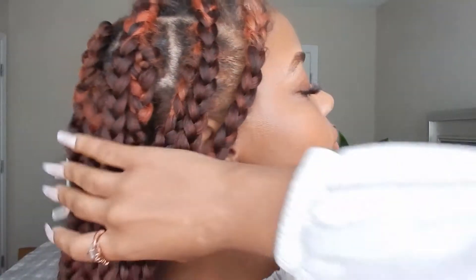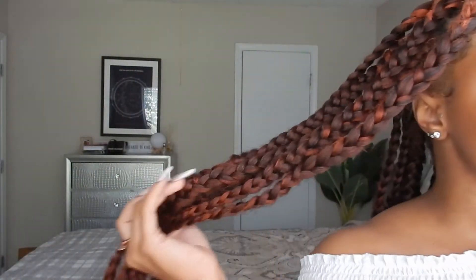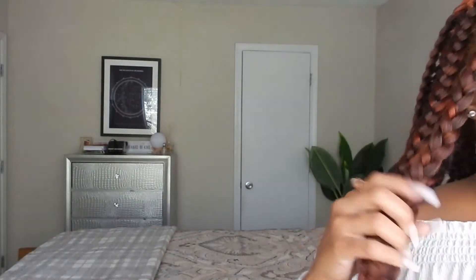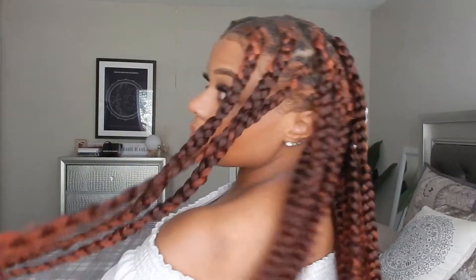Hi guys, welcome back to my channel. Today I'm going to be showing you how I got these very pretty flowy jumbo box braids on my short natural hair. I did the boho method where the ends are curly. If you are interested in how I got this look and how I got them to be this long on my short hair, stay tuned.